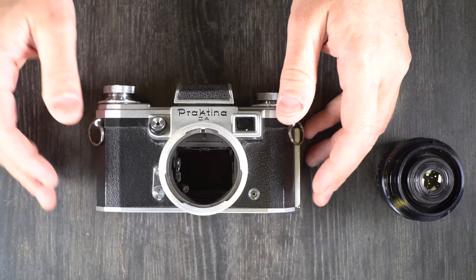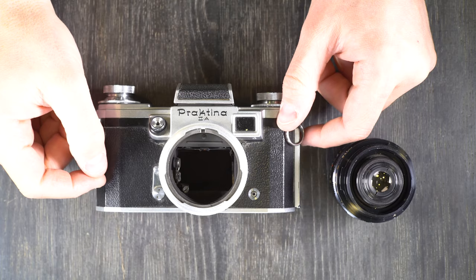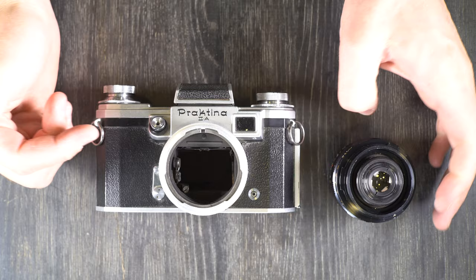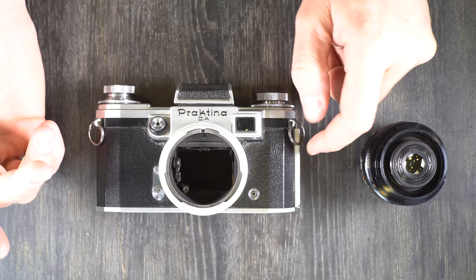There's no battery in this camera, which is really nice. There's also no light meter. So if you want a meter with this camera you can either use the Sunny 16 rule or a handheld light meter. Sunny 16 simply means that in full sun with the sun to your back, whatever your film speed is, if you set your lens to f16 your shutter speed should be the number closest to your film speed.